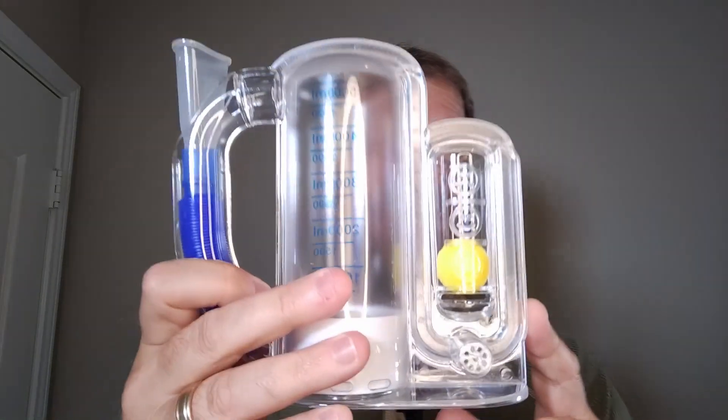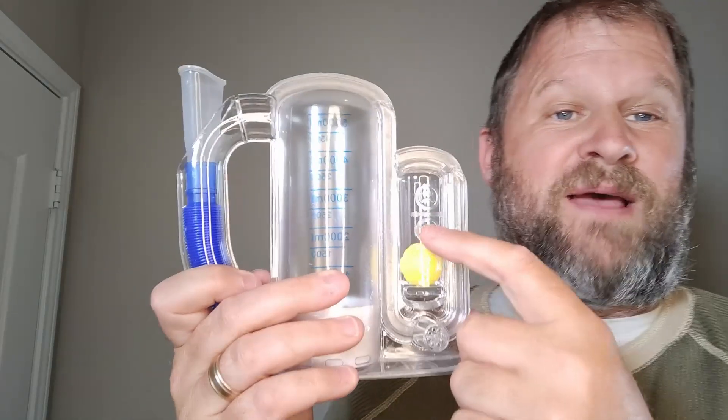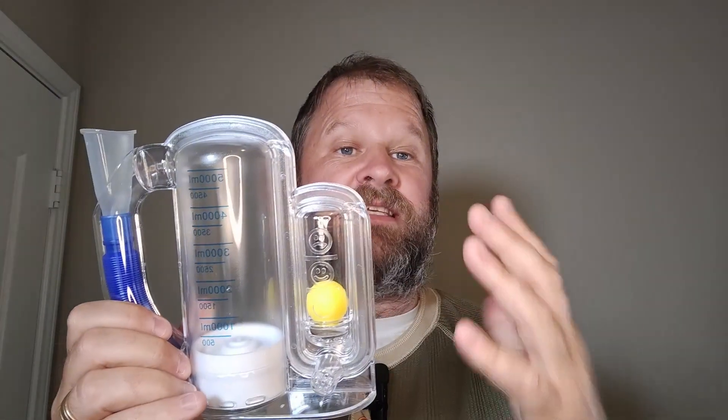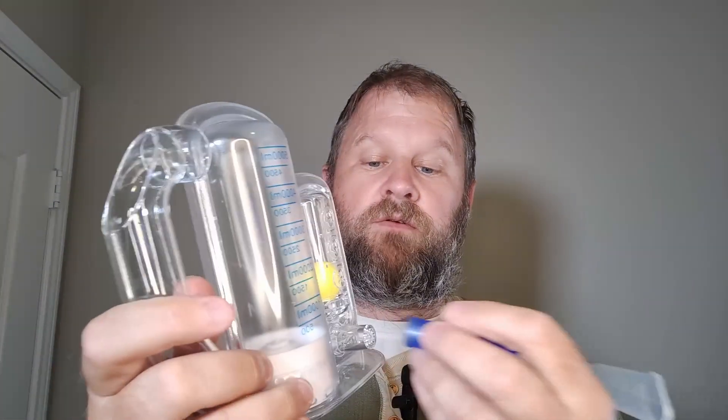So we're going to take the plastic off and show you what it came with. It came with a little directional thing, but I checked out YouTube on how to properly use this. And I love how it has this frowny face and a smiley face. So you want to keep this little ping pong ball sitting right there. And you don't want to exhale — this is an inhalation device. So we are going to take out the little tube. This is what we're going to need to blow into.